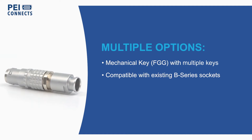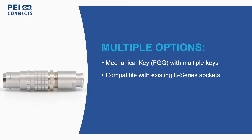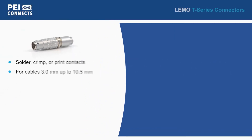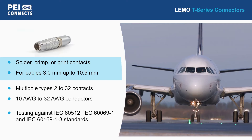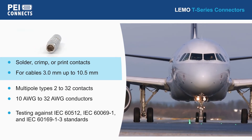The T-Series offers multiple keyway options to prevent cross mating, and some models are compatible with existing B-Series IP50 sockets. These connectors offer solder, crimp, or print contacts and are built for cable diameters from 3 to 10.5 millimeters.